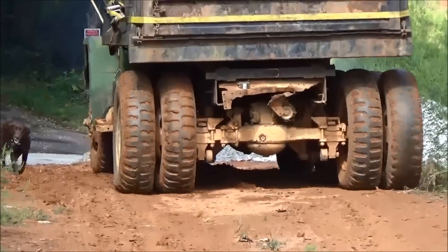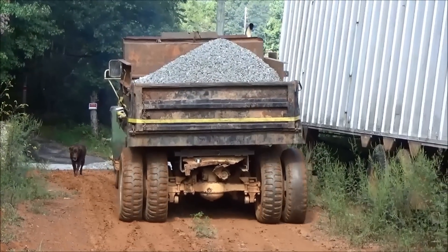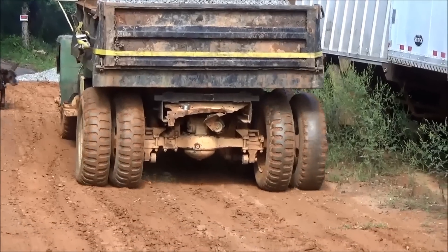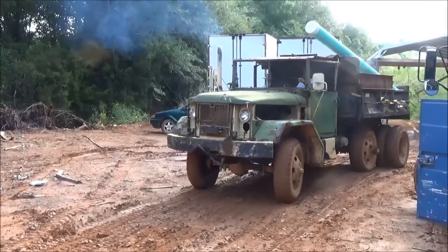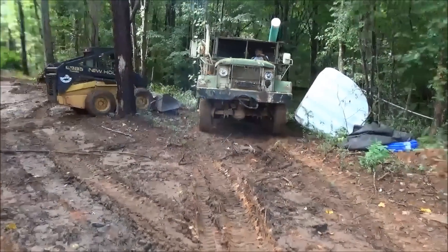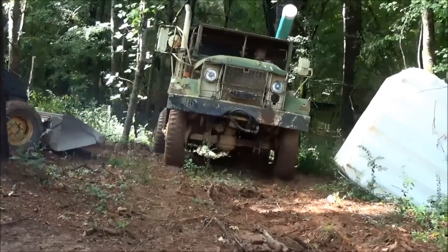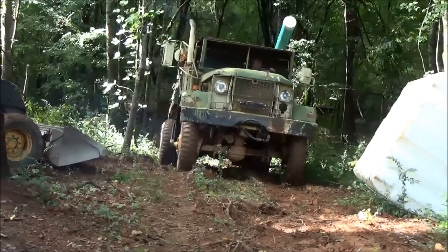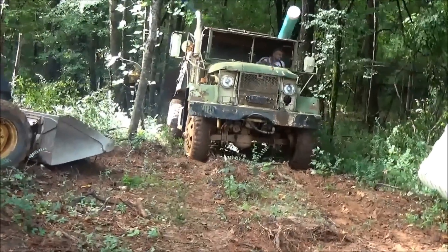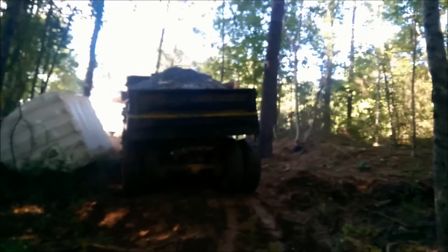Old deuce-and-a-half dump truck — hard to beat, runs on just about anything. This is the gravel we're using for our hideaway well. You can't beat the old deuce-and-a-half dump truck; just go anywhere down in the woods, take your gravel with you, and she'll climb up out of the hole. Here she comes, the old deuce-and-a-half, bringing the gravel in.